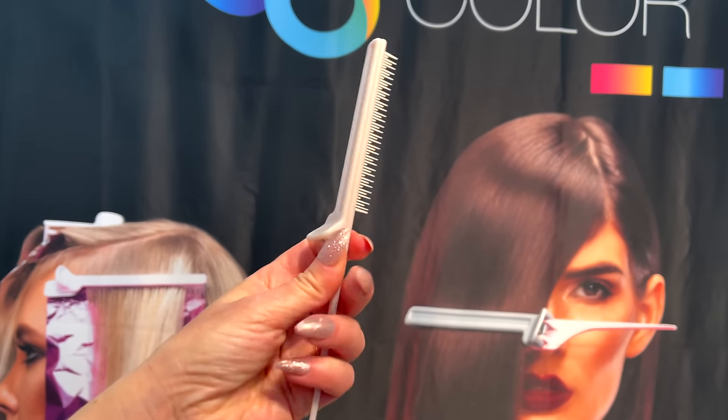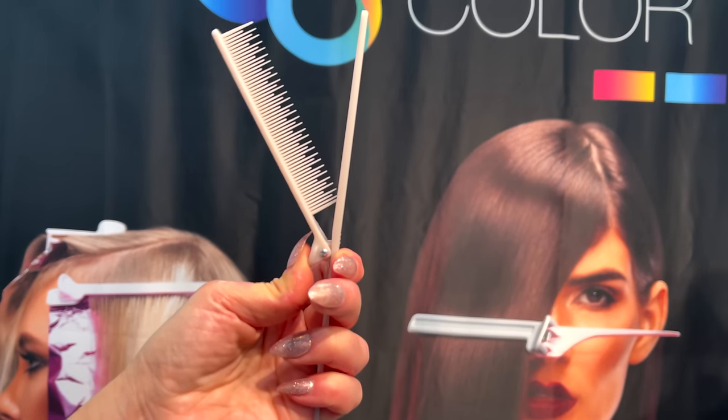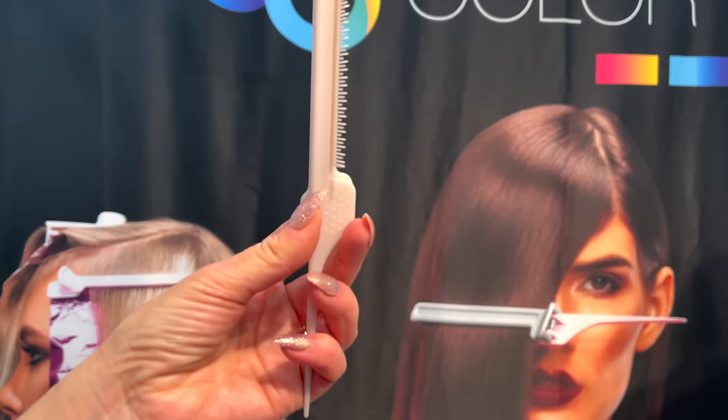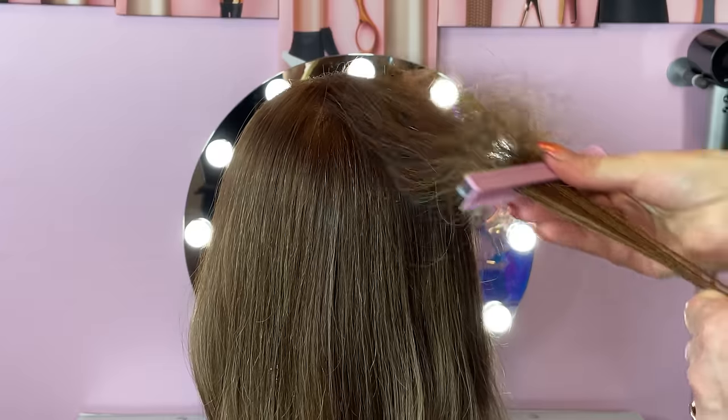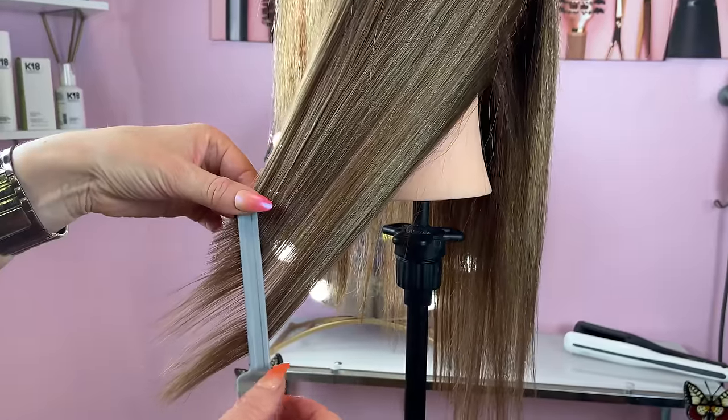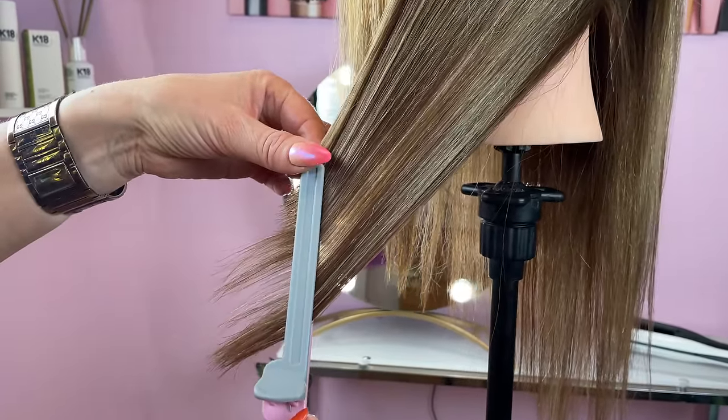Hi guys, in this video we're going to introduce you to an amazing new invention in the hair care world. A patented clip comb that will help you work smarter. Colorbow's stabilizing clip comb tool will change the way you perform balayage and ombre techniques. This tool is truly unique and multifunctional.